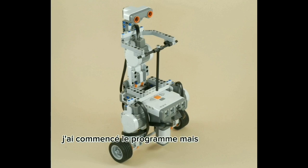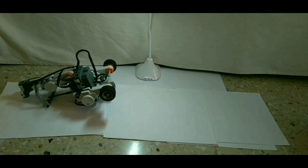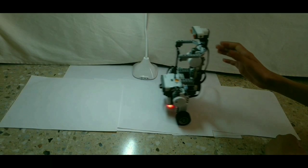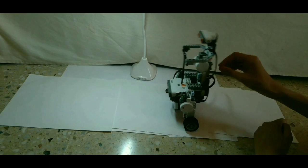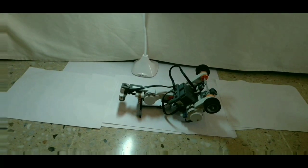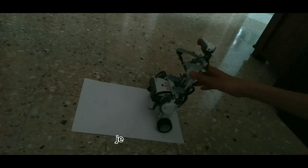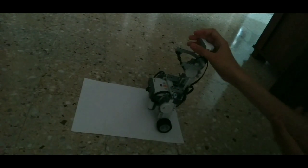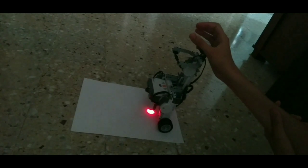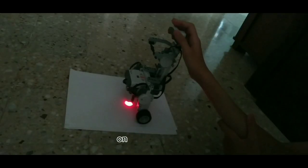J'ai commencé le programme, mais tout à coup, j'ai finalement compris que la lumière extérieure perturbe le robot. Je l'ai mis à l'ombre. Le même résultat. Avez-vous essayé de vous énerver dessus ? Je n'aurais jamais dû faire ça. Et j'ai compris qu'avec du calme et de la patience on réussit toujours.